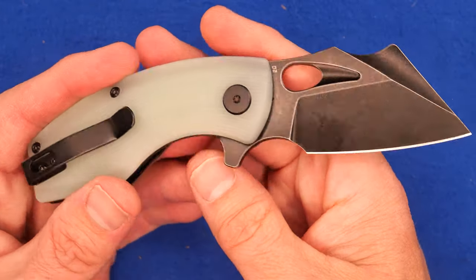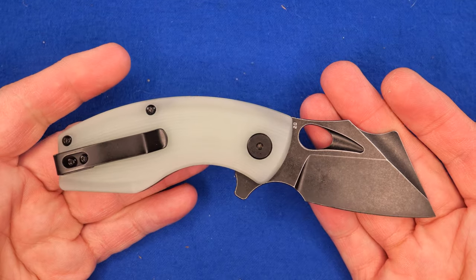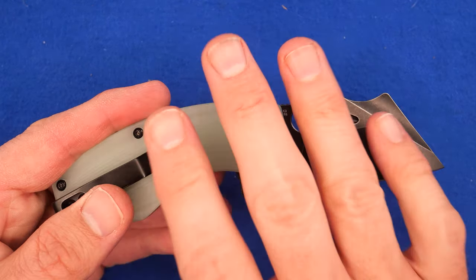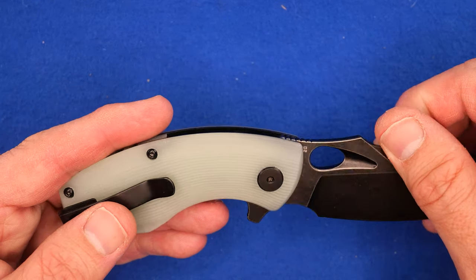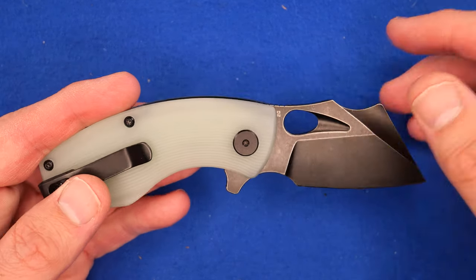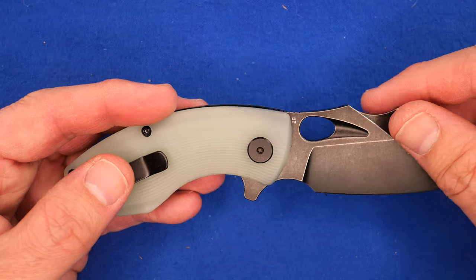The price is not bad. $46.80 US from White Mountain Knives after the discount is pretty good — that equals about $58 Canadian. You can also buy it for $69 Canadian at Blades Canada, which is Warriors and Wonders, so you're paying an extra $11 Canadian to buy it in Canada. That's not too bad of a premium. I'm still going to buy it from White Mountain Knives.